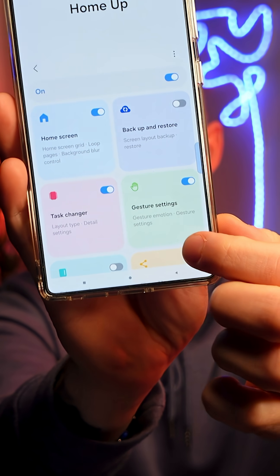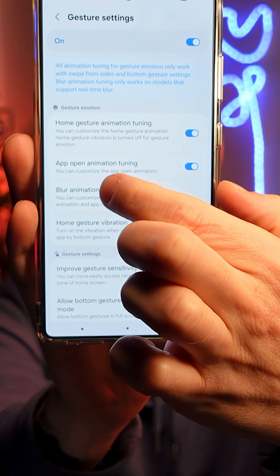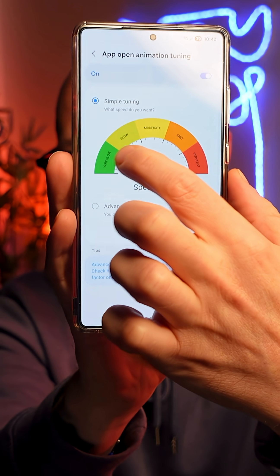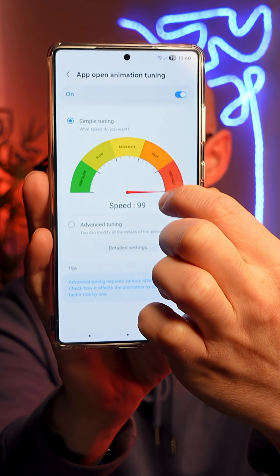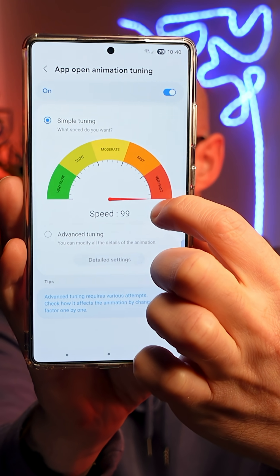This is where you can customize your animation speed. We're going to go to the gestures option here, and then you've got this app open animation. If we go into that, you can then tune how fast your app opens and closes, making your phone faster — from slow all the way to very fast.